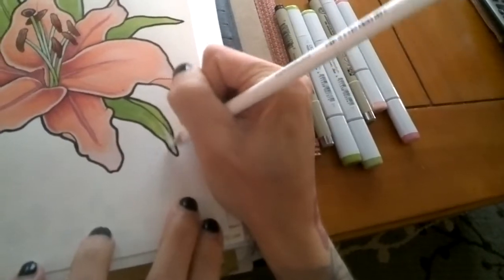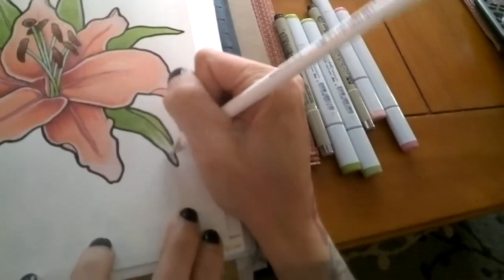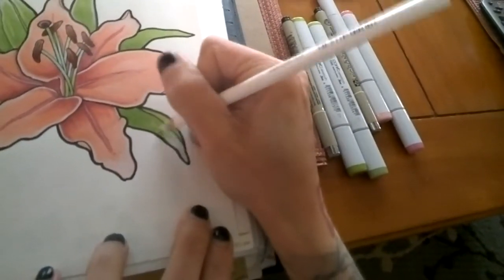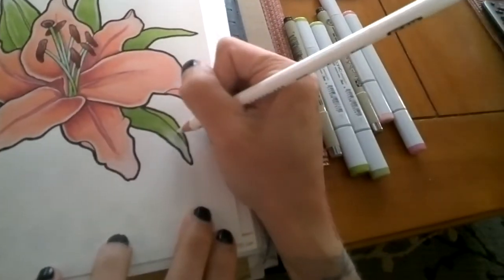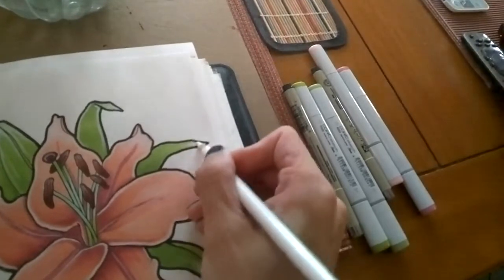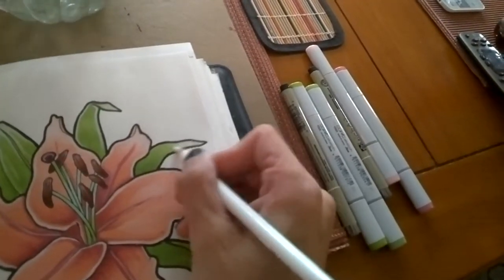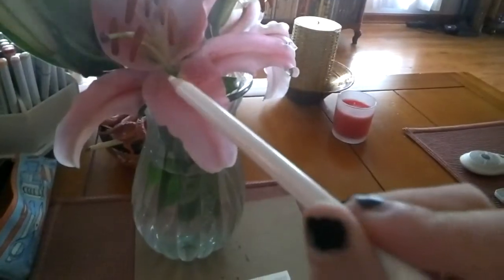I always try to do that in really colorful drawings because I like the way it looks. To shade the white, I'm pushing really hard at the end and then not applying as much pressure in the middle, so it sort of fades out on its own. I'm basically just going to do that for all of the leaves and then this bud.